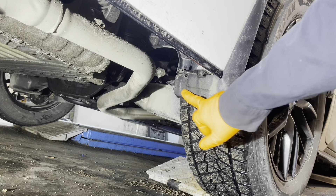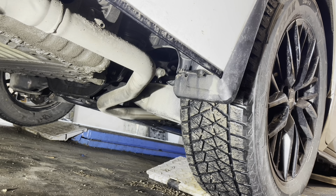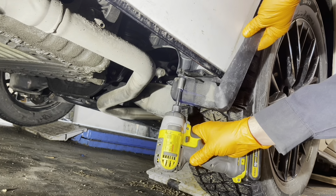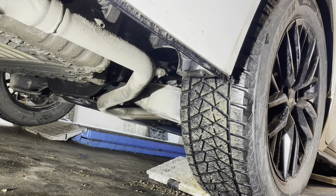Now remove this 10 millimeter head screw holding the mud guard to the vehicle, and then the mud guard can come off.